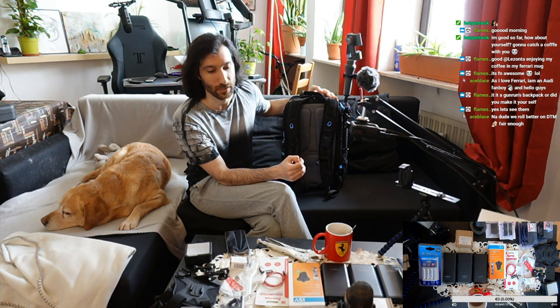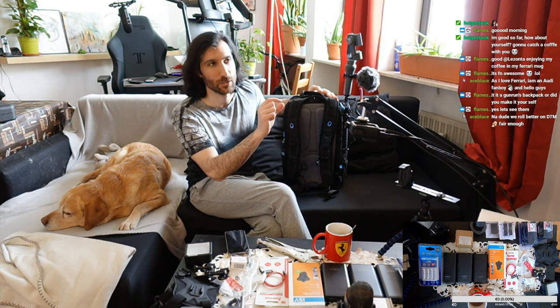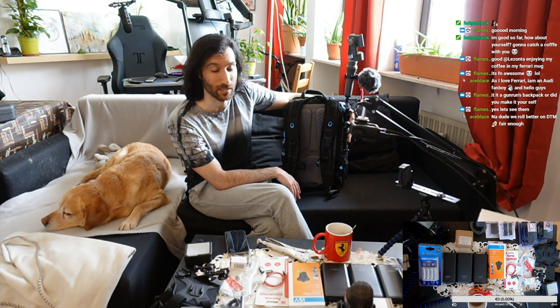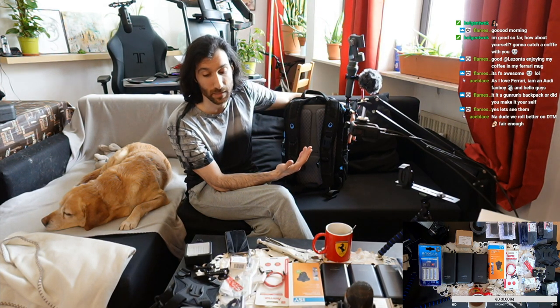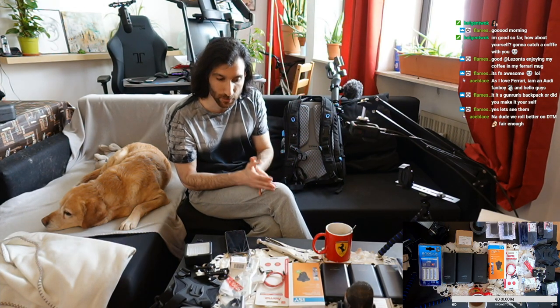I've already uploaded the first video but still need to add the gear links. As Flamestrike mentioned, I could just buy a GunRun backpack — very famous, very solid, very expensive. This backpack I built is under 1,000 euros. With my budget being rather limited, it's important to me to provide as high a quality experience as possible without it being too expensive.